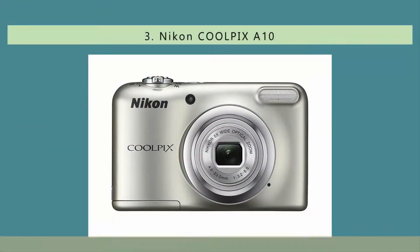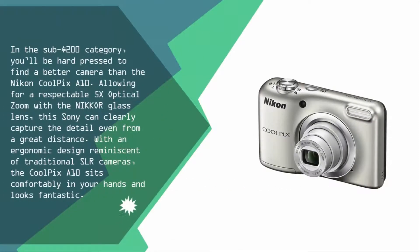At number three, in the sub-$200 category, you'll be hard-pressed to find a better camera than the Nikon Coolpix A10. Allowing for a respectable 5x optical zoom with a Nikkor glass lens, this camera can clearly capture detail even from a great distance. With an ergonomic design reminiscent of traditional SLR cameras, the Coolpix A10 sits comfortably in your hands and looks fantastic.